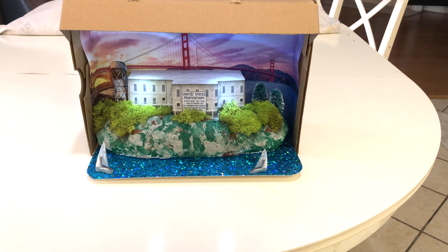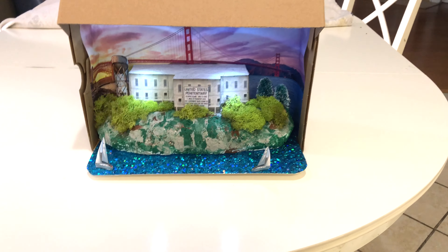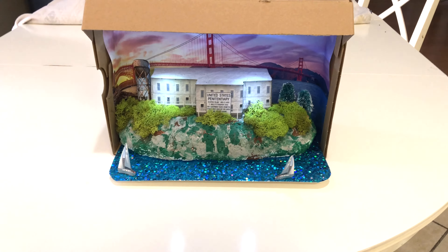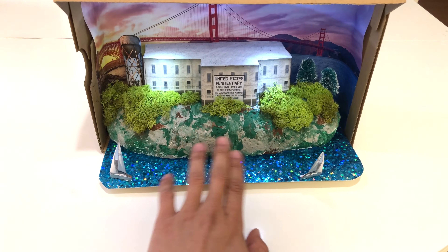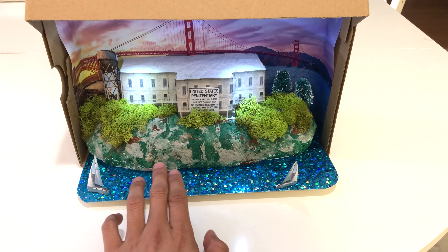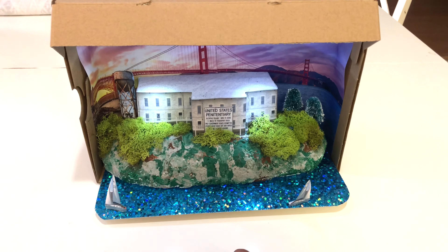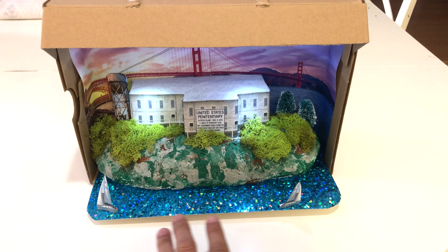You might be surprised, but he actually contributed quite a bit — it wasn't like all dad here. He actually chiseled out this rock portion out of a solid piece of cyber foam and painted this entire thing himself. He did most of the cutting and then helped me glue down a couple things as well.